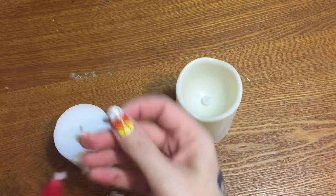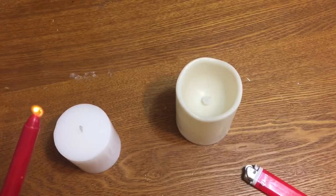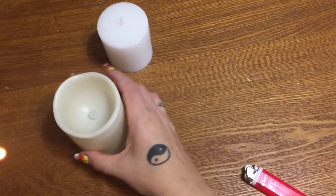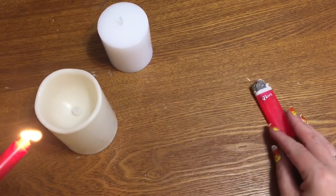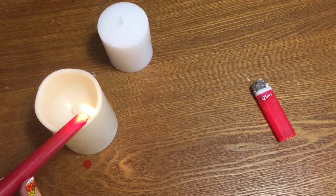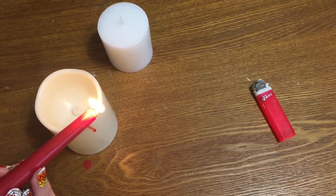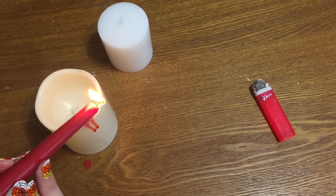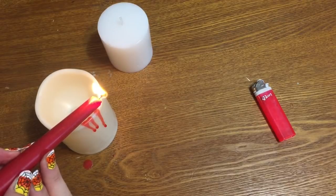All that you're going to do — I got paint all over me — just light your candle, let it start burning for a second, and I angle mine down like this. I'm not worried about getting wax on my table; this is just my old craft table, I'll just scrape it off later. Then just hold the candle so that it's on the very edge of the white candle and let the red wax drip.